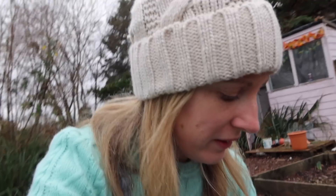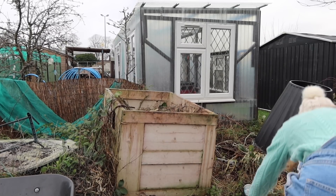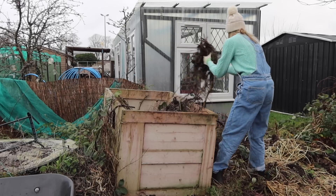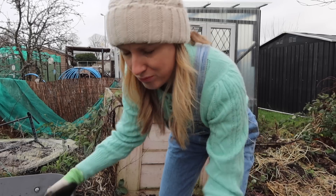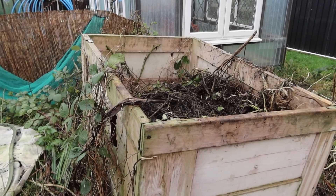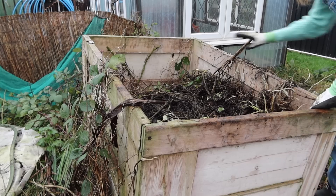So the first thing I'm going to do is empty the whole thing out. I'm going to regret saying that, I know I am. Right, let's empty this bad boy out. There's plastic in there too - I don't want any rubbish in there. I thought I'd be able to just tip it, but like most things in my life it never seems to be that simple, so I'll do it by hand.